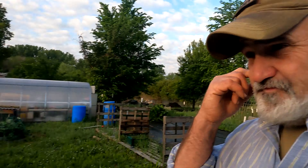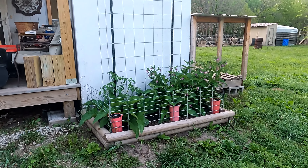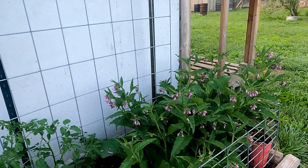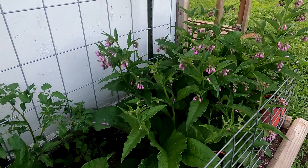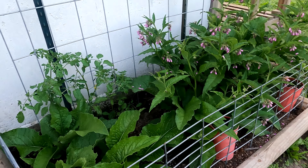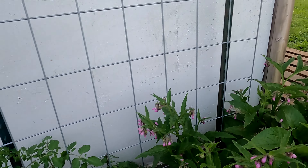Over by the house — remember I showed you that vertical bed? We lost four of the six tomato plants during that freeze, but look at this comfrey — isn't that awesome? That one's already started booming out and this one's doing great. Angela's going to come in and cut some of this back, but we managed to save two of the tomato plants and they're starting to grow up that trellis.